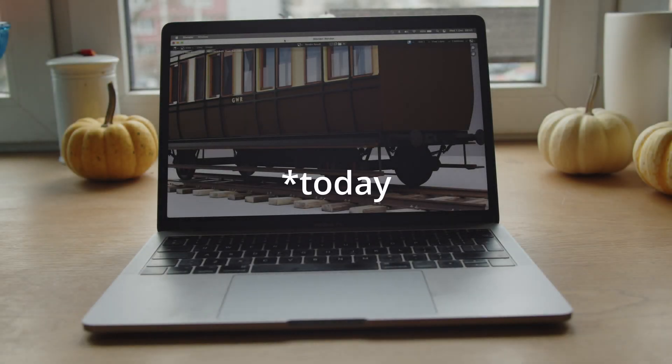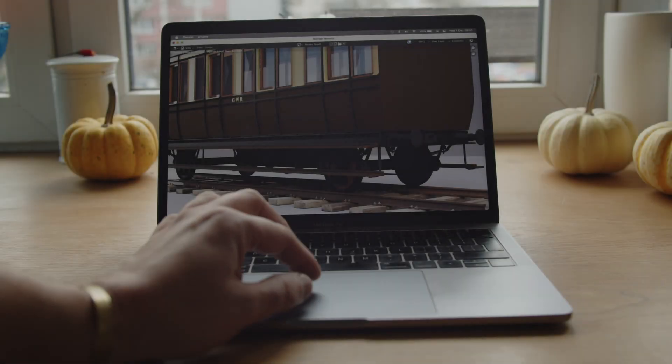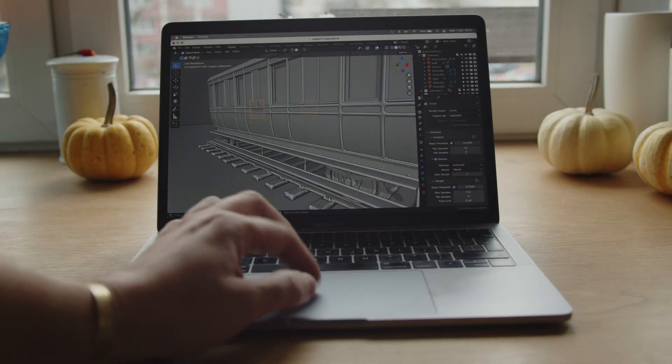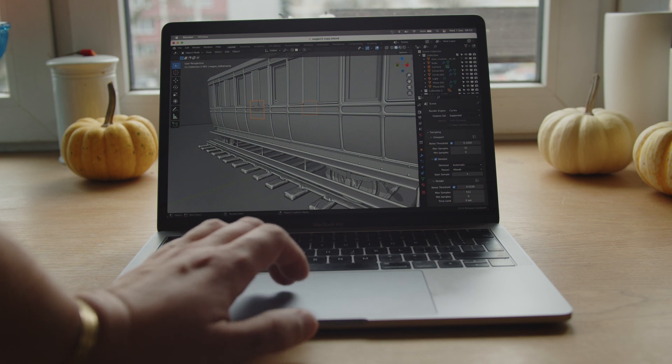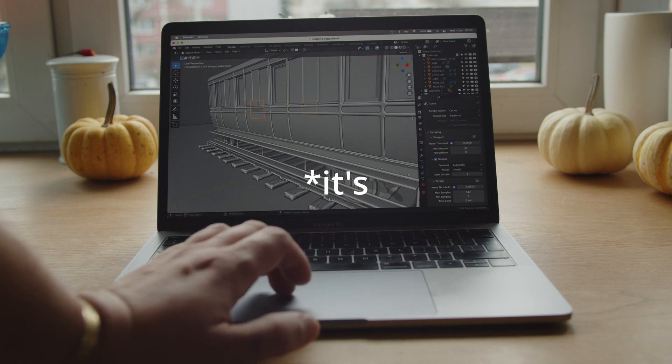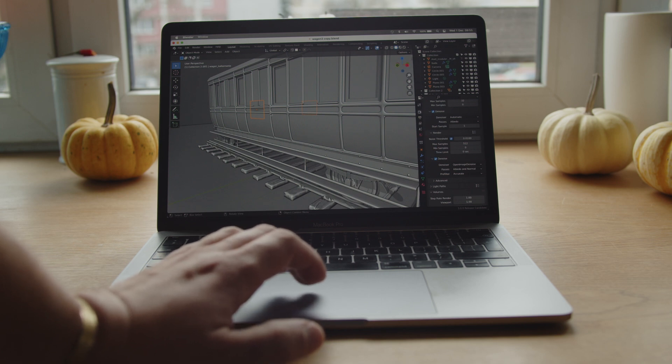It's the next day — yesterday I had no time to show it, it was dark. It finished in 1 hour and 35 minutes. I forgot to show you that I'm using Cycles, of course, with the feature set set to Supported on this Intel Mac. You can't do GPU compute here; it's just using the CPU. Denoising in viewport is automatic, and denoising in rendering is Open Image Denoise — so it's Intel on Intel. Shouldn't be too bad.